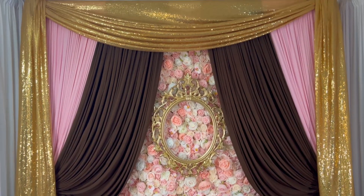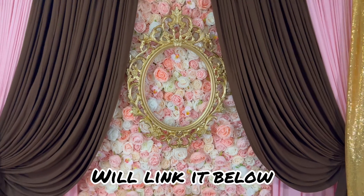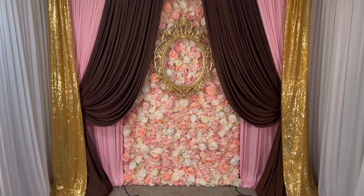Let me know in the comments what you think of this. The picture frame comes from Etsy. Thank you so much for joining me today. Until I see you next time — bye.